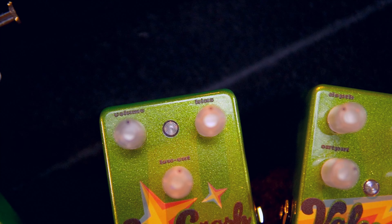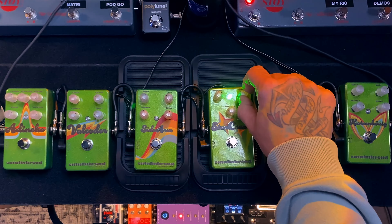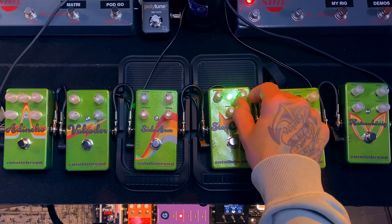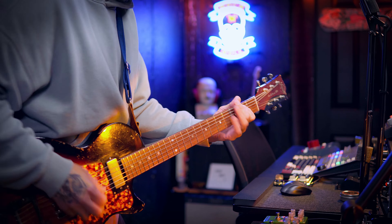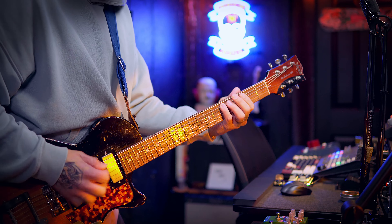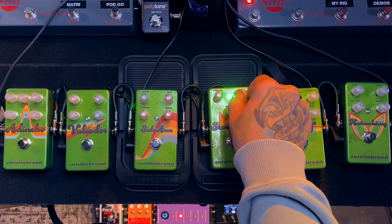The bias knob changes the character of the fuzz from distortion-esque to velcro fuzz. All the way up gives you a sputtery and velcro-esque sound. The noon position on this knob is the normal fuzz face bias point. When it's all the way down, the sound is full and throaty.